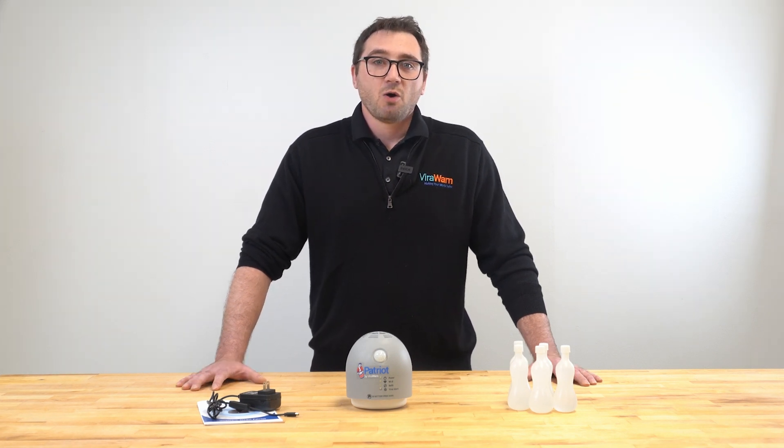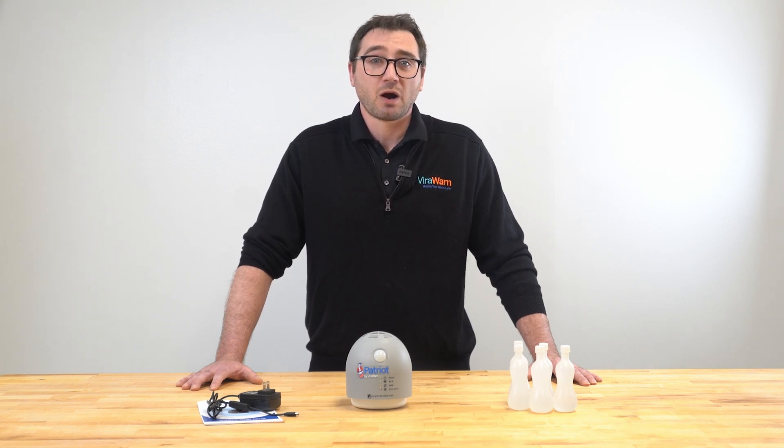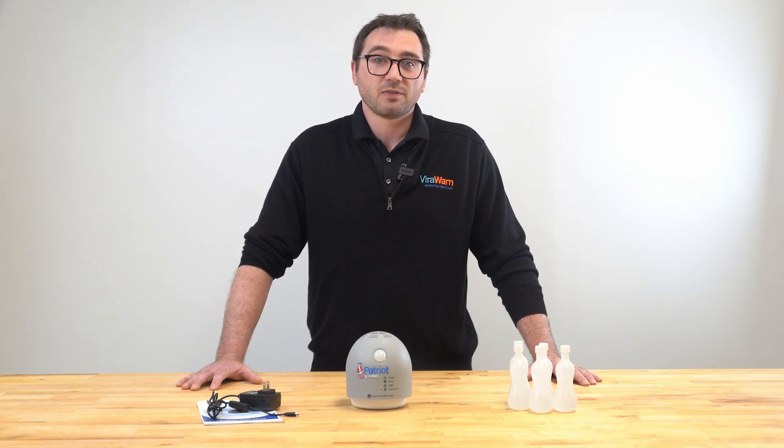Please note that increasing the runtime will exhaust the liquid media much faster. For iOS mobile devices, please download the ViraWarn diagnostic app from the Apple App Store. For Android mobile devices, please download the ViraWarn diagnostic app from the Google Play Store. For a full set of instructions on how to install the ViraWarn diagnostic app and connect your Patriot by ViralWarn device, please click on the Get the ViraWarn app link found at the bottom of the optiv.com website.